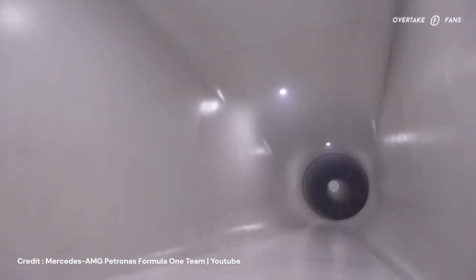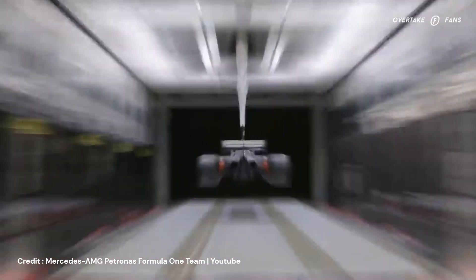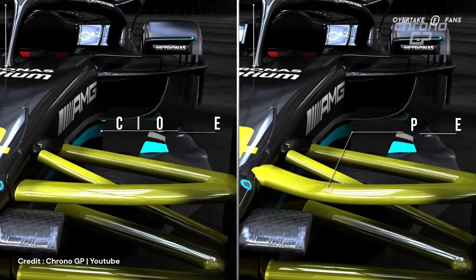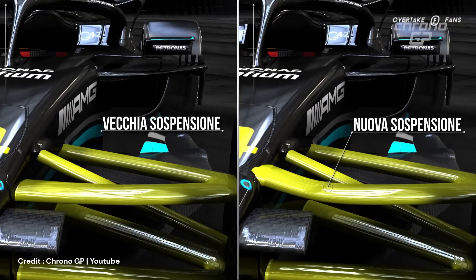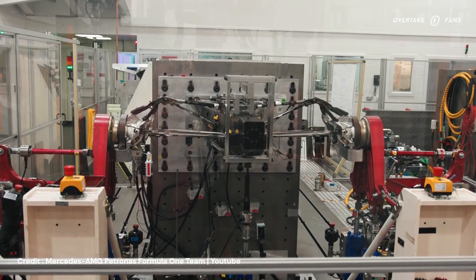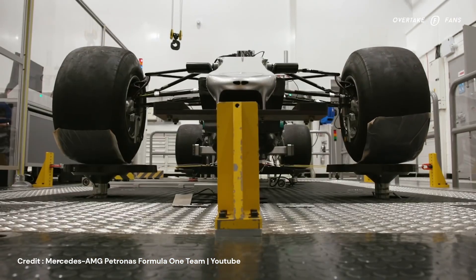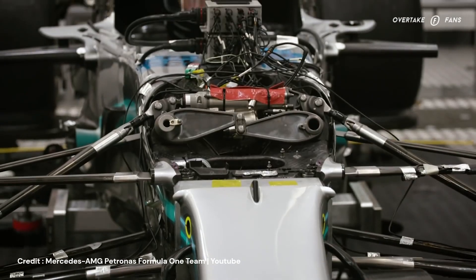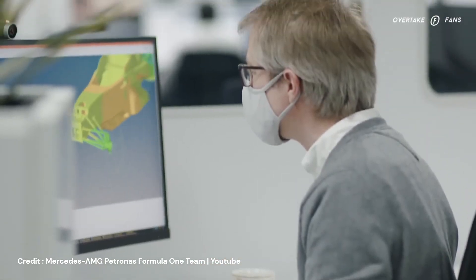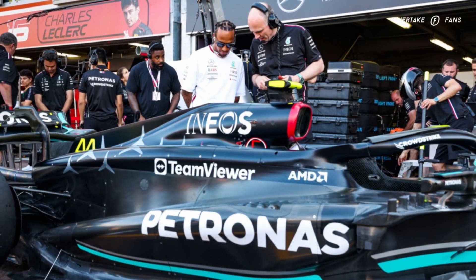More than the improvement in vehicle dynamics performance, this new front suspension plays more into the improvement of the car's aerodynamic performance. The change of wishbone positioning is said to improve the wishbone wake, which in turn improves onset flow into the sidepod, therefore improving cooling performance. The aero performance around the front suspension is much more important than the mechanical stability, because the first part air touches of a Formula 1 car is the front wing and then the front suspension — these two parts dictate the aerodynamic performance of the rest of the car, which brings us to the sidepods.